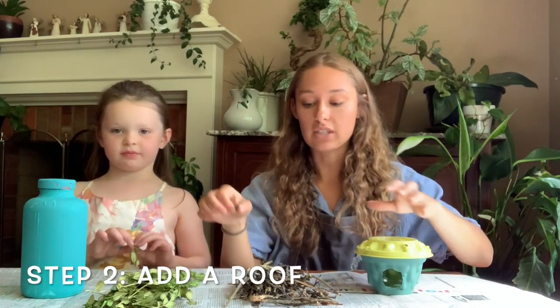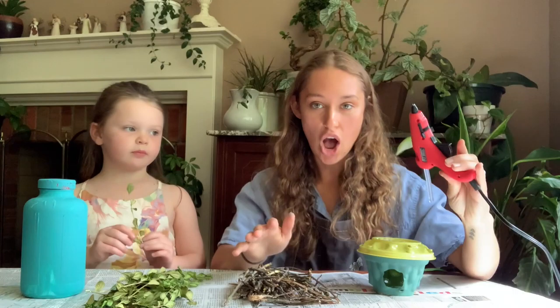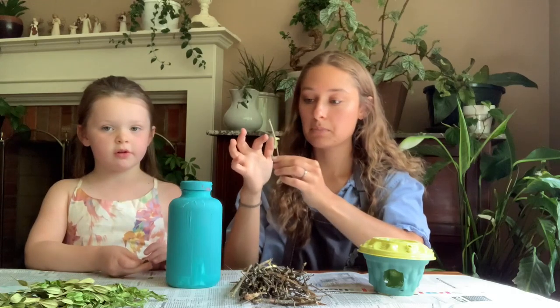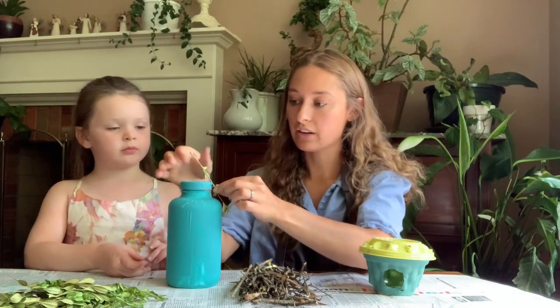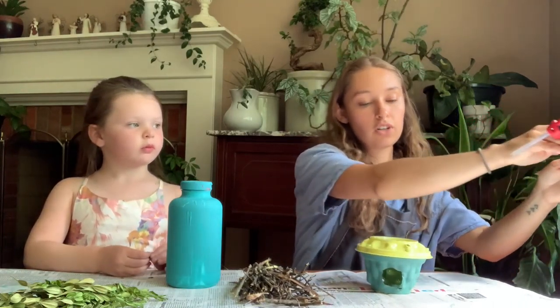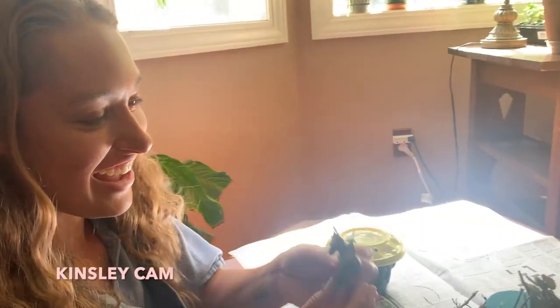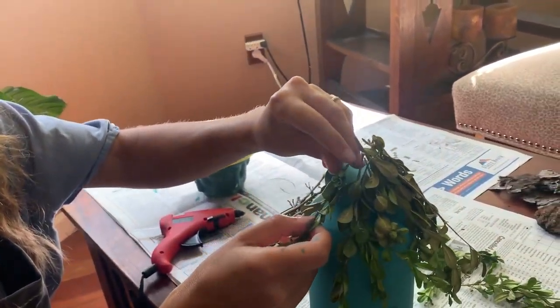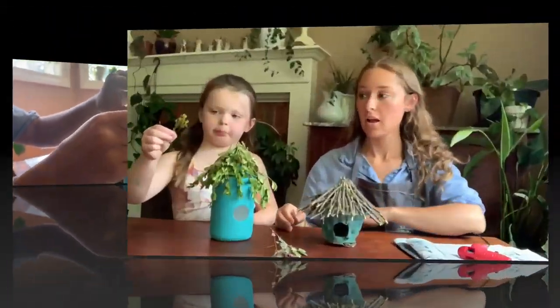Next we're going to take the twigs and branches that we foraged, just like little birds, and stick them on. We are constructing our roofs using twigs and hot glue. Kinsley wants to make a green roof and I want to make a twig roof. Take your individual twigs, put a touch of hot glue, hold it for a few seconds, and slowly build your roof.